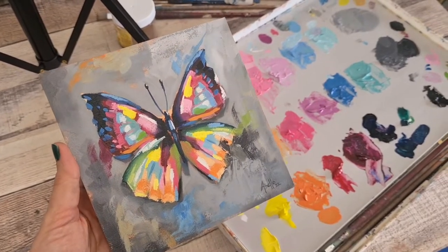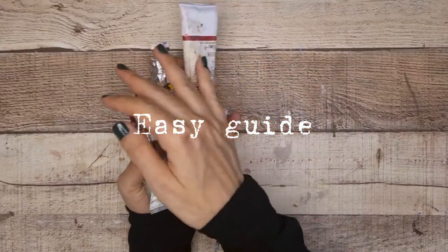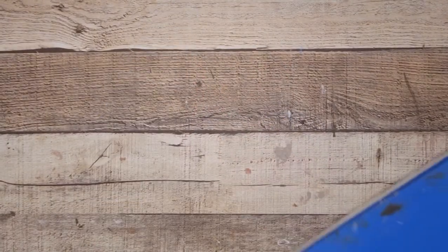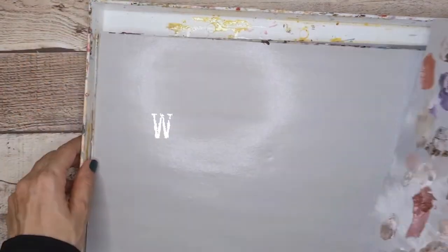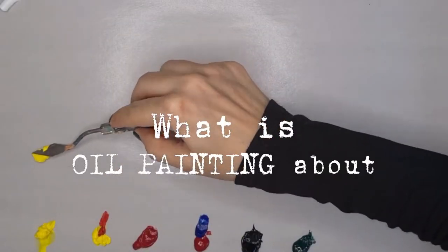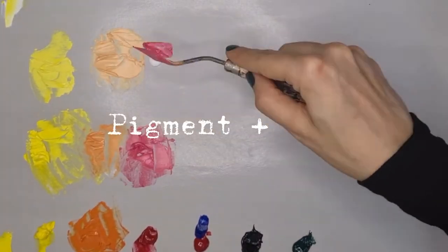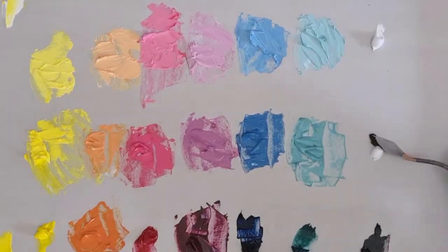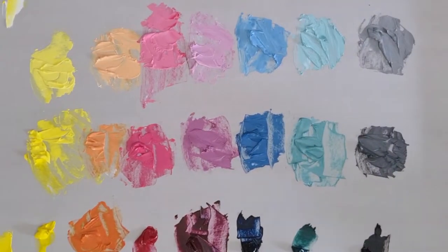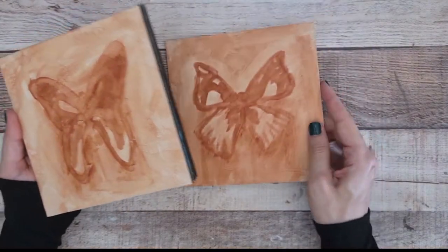Oil painting shouldn't be intimidating. This video will be an easy guide to get you started. I will tell you about the materials that you'll need, but first of all let's understand what oil painting is about. Basically, oil paint is just pigment and oil, and therefore its properties will depend on this fact. Being oil-based, we will have to treat it as such when using it.